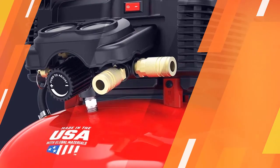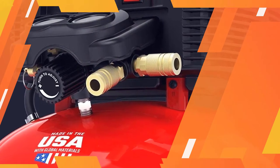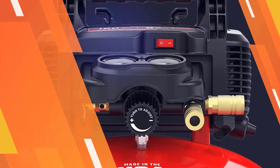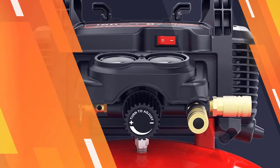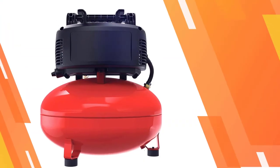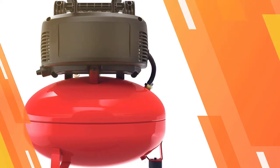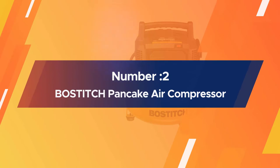The voltage is 120 and the machine can easily start in cold weather without any complications. Number two: the Bostitch pancake air compressor.